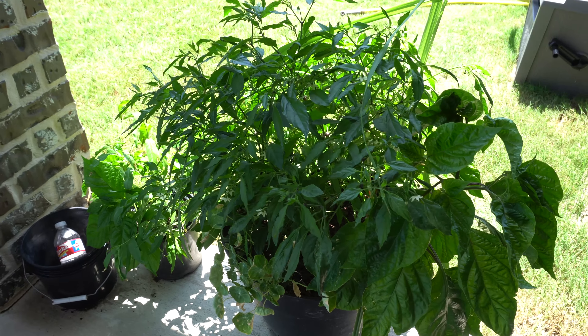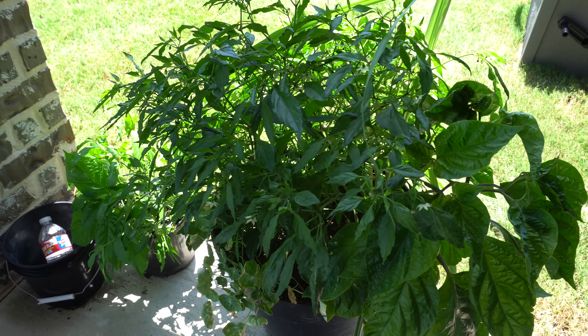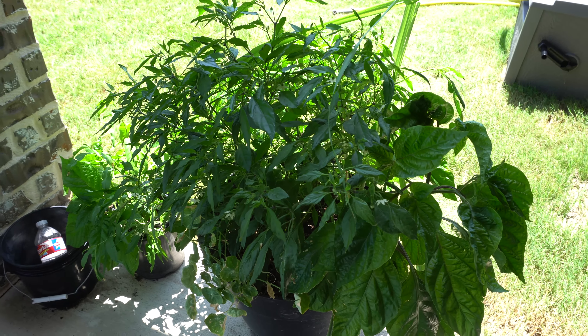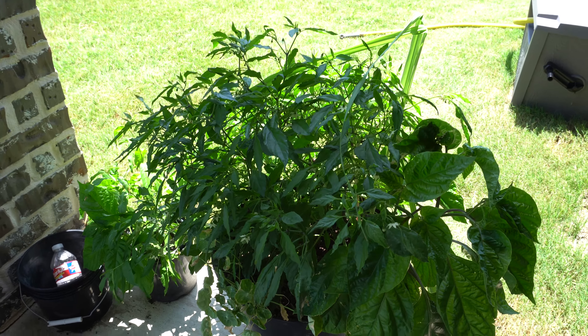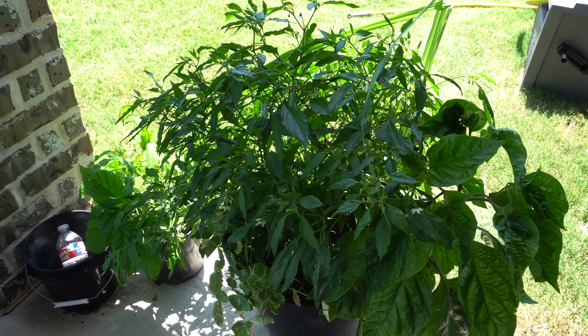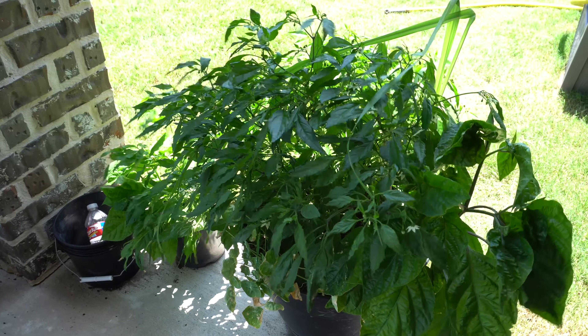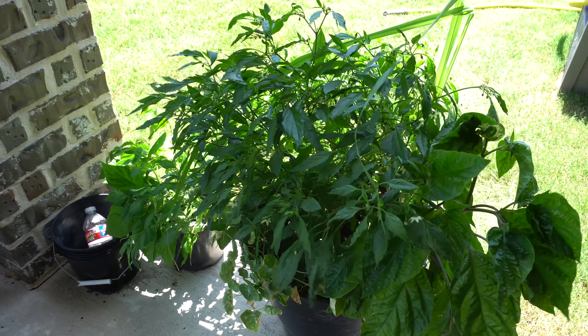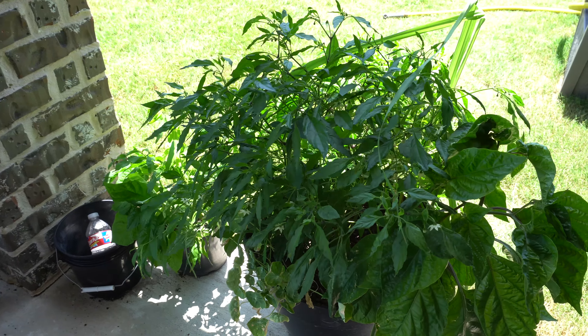Alright guys, today is July 20th, 2019, and here is the next update to my pepper series. It is extremely hot outside right now and there's a lot of noise going on because I think the neighbor is doing the fences. I'm going to go through and show you some of the plants and what they look like right now — there are lots of fruits that are ready to be picked and I'm a little bit behind because I've been so busy.